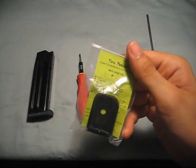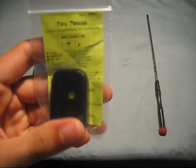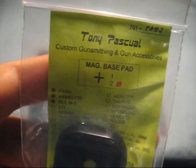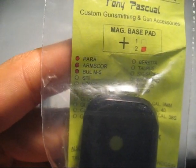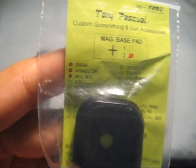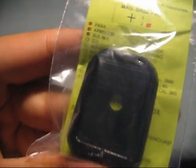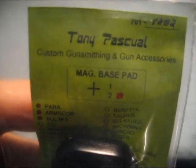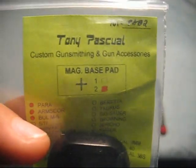Next we need the base pad. This is our plus two magazine base pad — it's for Para Ordnance Arms Core and Bull M5 high-cap 1911 magazines. This one is made by Tony Pasquale here in the Philippines; yours may be different.